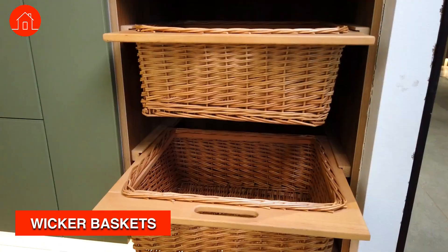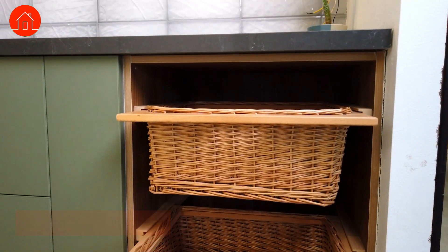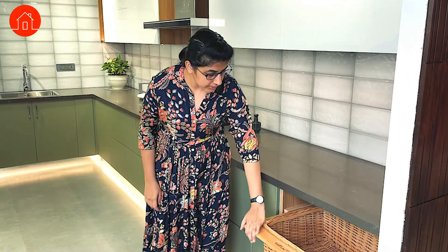The first hardware that I am talking about is the Wicker Baskets. This is made of actual bamboo fiber. I will also show you one more variant where it is made with artificial fiber and can be customized to any size or width. Here you can keep all your onions, potatoes, or any other things that need a lot of ventilation.